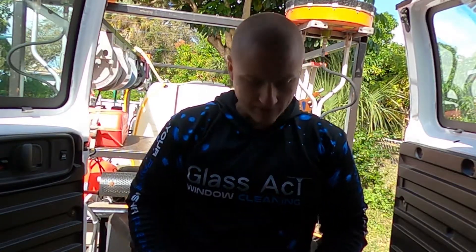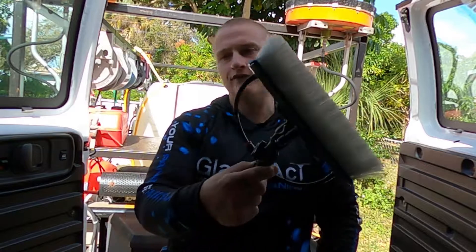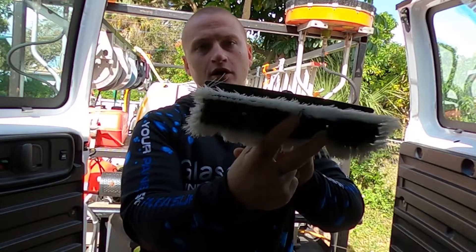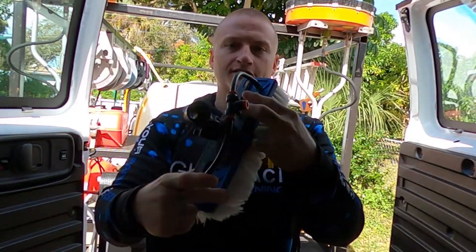When connecting your waterfed pole hose to your waterfed pole brush, you have what's called push fittings on your rinse bar and on your pencil jet.